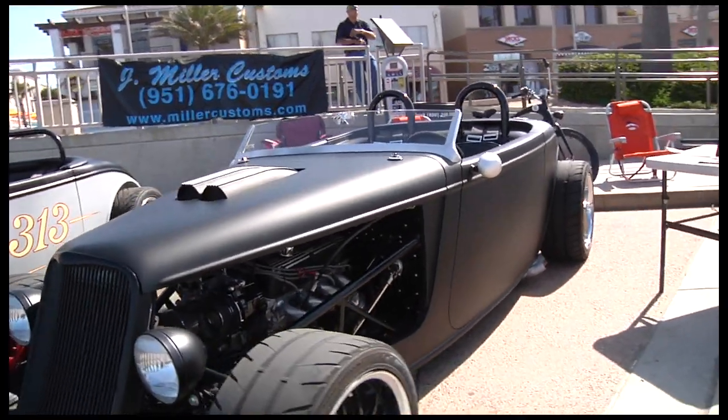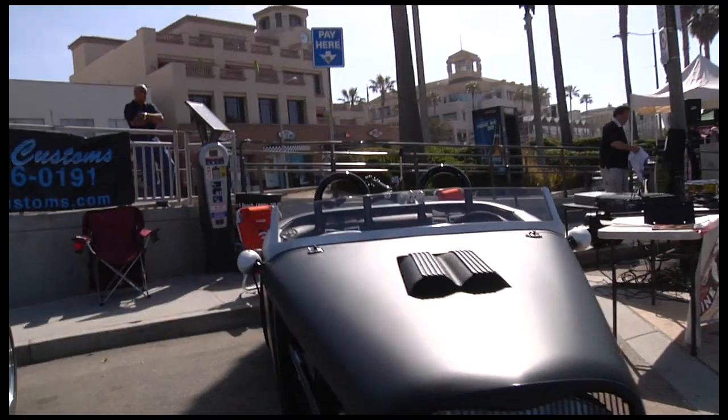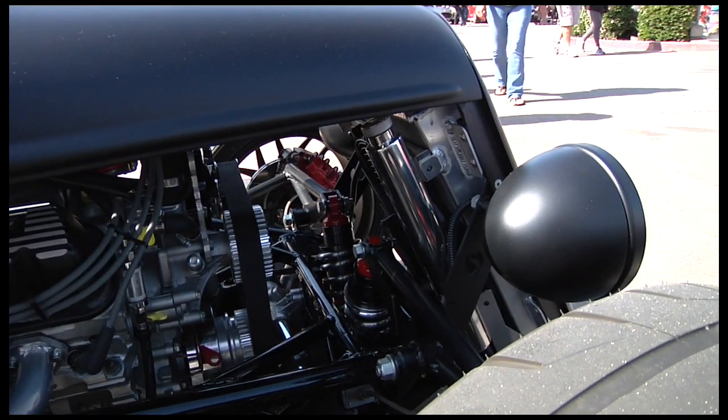This is a Factory 5 33 hot rod kit. It took me about a year to build it. This is my California Speedster Edition. It's basically a stock motor, but it does really well on the autocross right out of the box, and I've been having so much fun driving it since I built it.